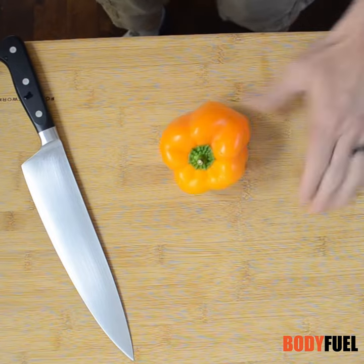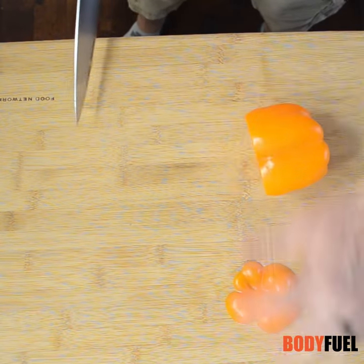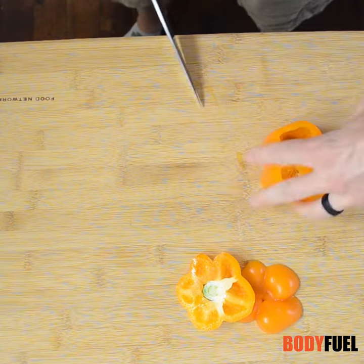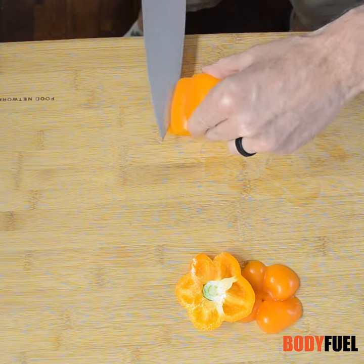We're gonna cut a pepper. Because you bought one, you got to know how to get the seeds out of it. The fastest way: cut off the end, make an incision, you're gonna roll it over, you're gonna press down.